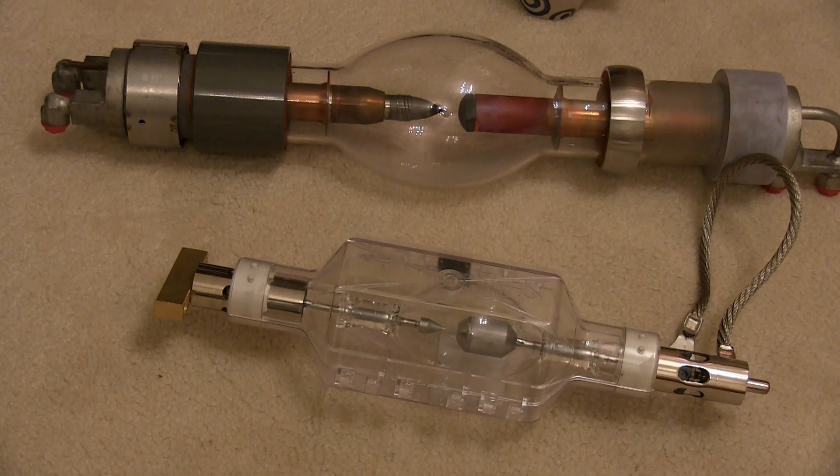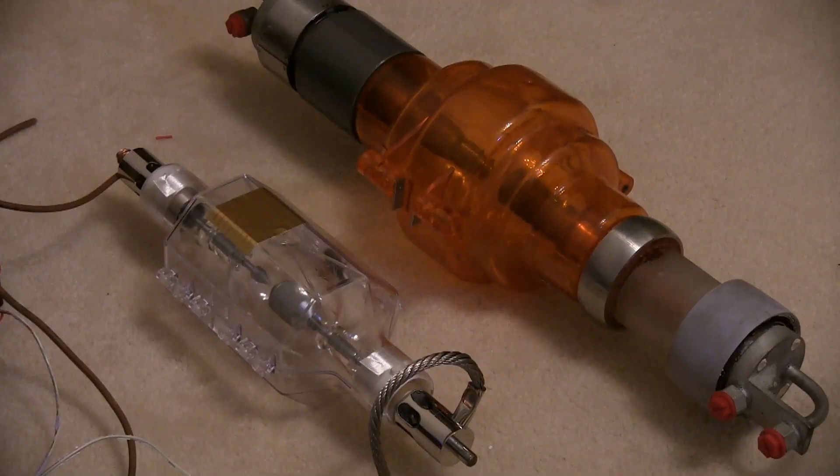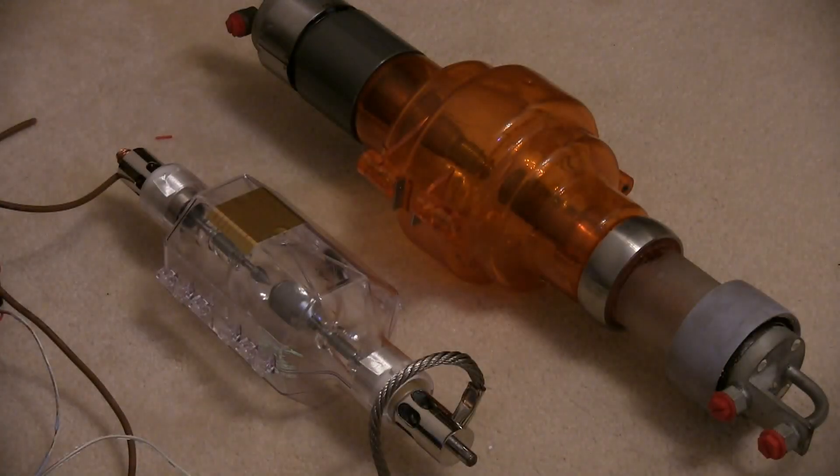Here goes our first test with the four kilowatt Xenon lamp, running it on an arc welder. DC's on — going ignition just for a second or so. That works a treat, that was pretty bright — and that's just the welder.